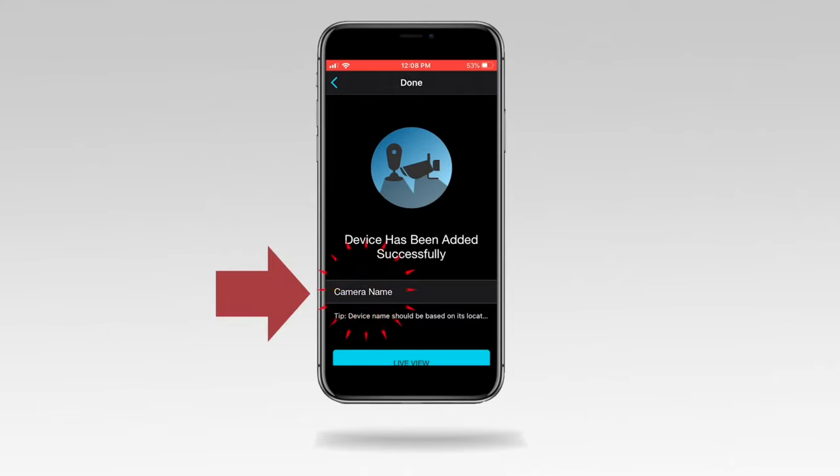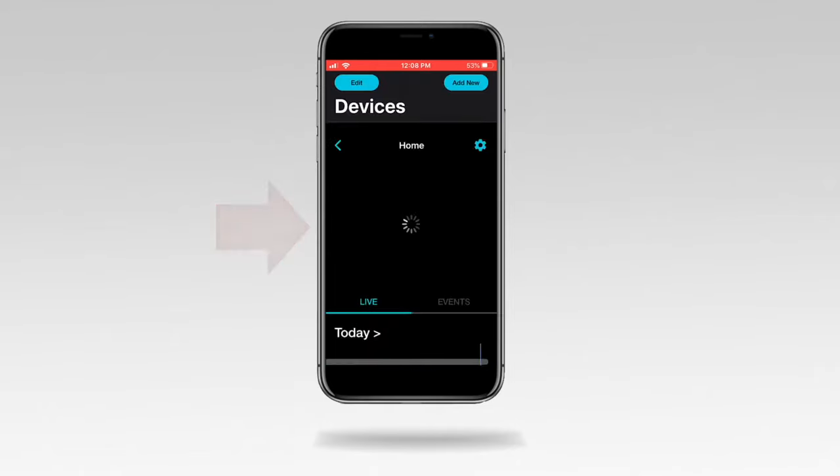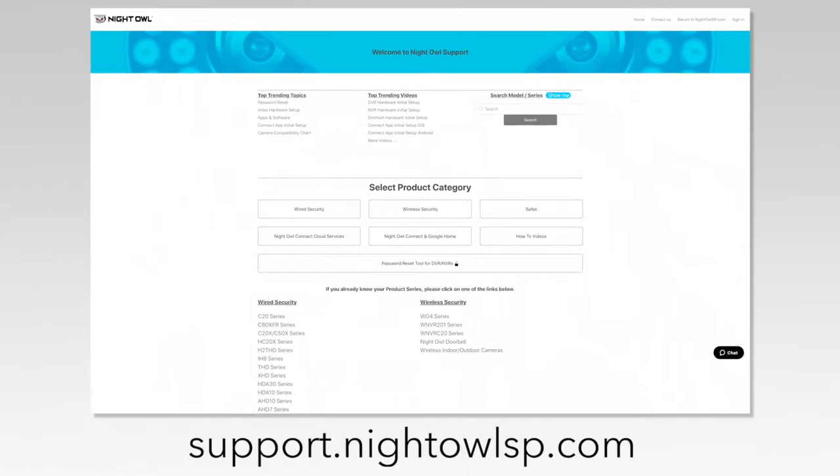Tap in the Camera Name field and create a name. Tap Live View. You should now see the camera's live stream. For more support videos, quick setup guides, and manuals, go to our support site at support.nightowlsp.com.